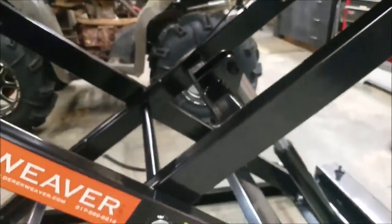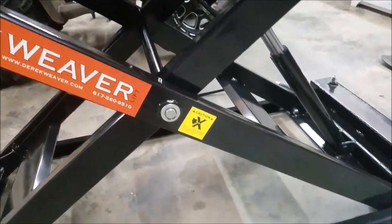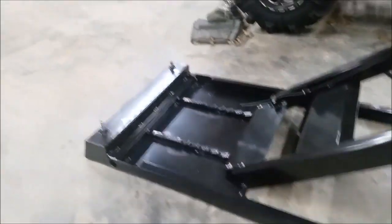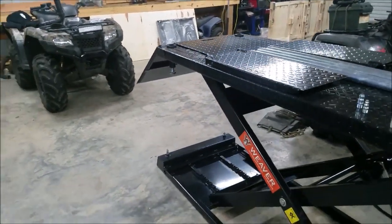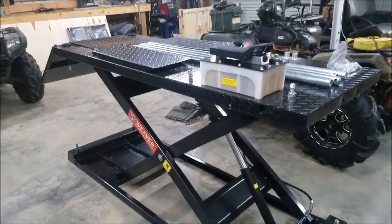Look at the construction of it though — very solid. All right, I'm going to go ahead and put on the extensions, put on the air fittings, and we'll go ahead and lift this thing up.